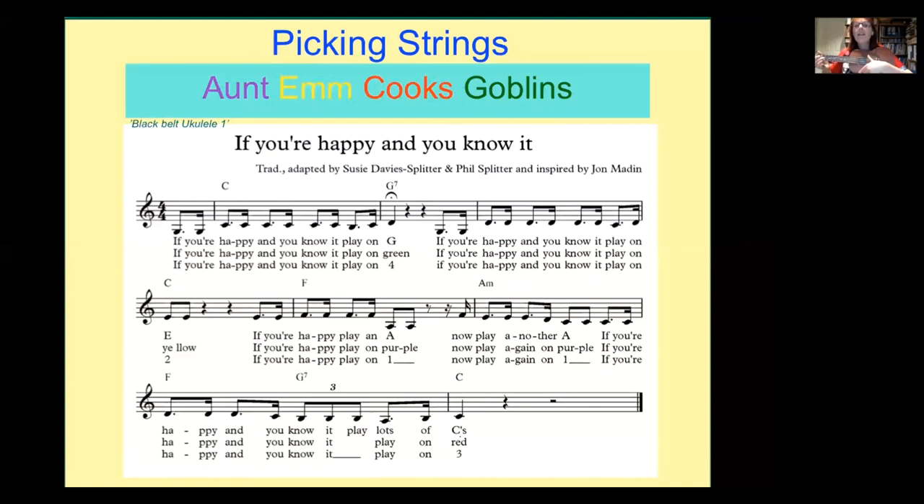If you're happy and you know it, play on G. If you're happy and you know it, play on E. If you're happy playing A, now play another A. If you're happy and you know it, play lots of C's. Let's try it again — if you're happy and you know it, play on G, play on E, play on A, play lots of C's. Well done, everyone.